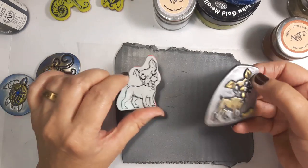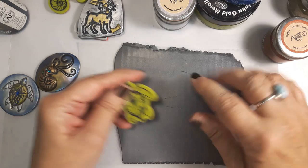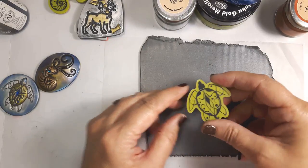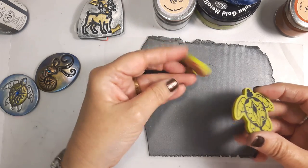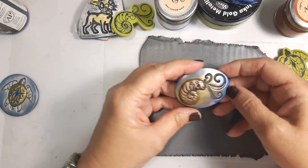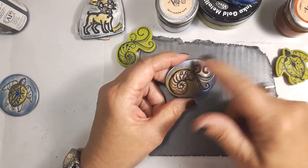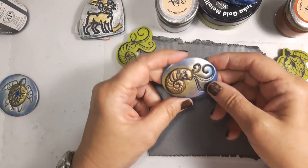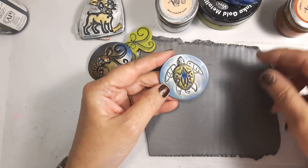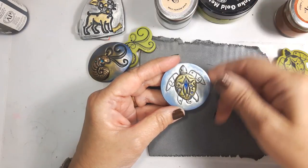So then I played around with some other things. I've got these Inkadinkadoo stamps — I think this one's called On the Beach. It's a great turtle stamp and a kind of ammonite or nautilus shape that I really liked. I played around with them — this is the nautilus, stamped it, then stamped another section, cut it out, and added it to make it more three-dimensional. I call this 3D stamping.